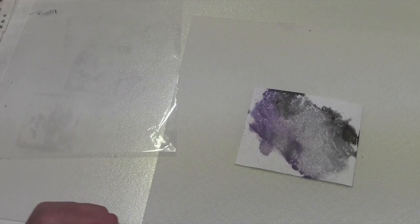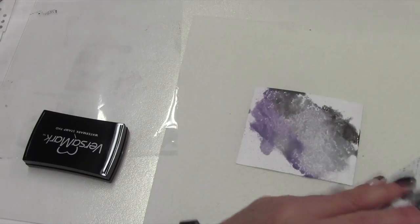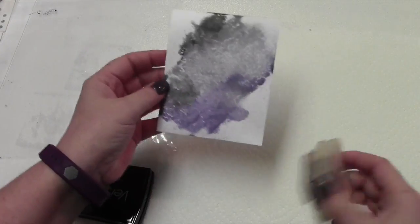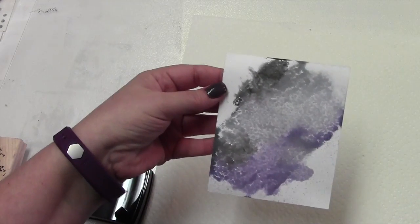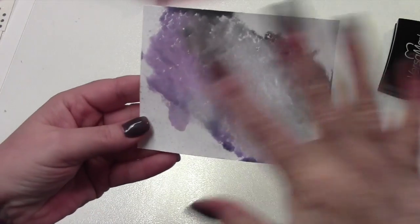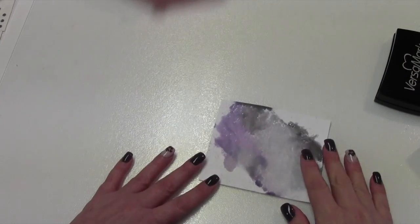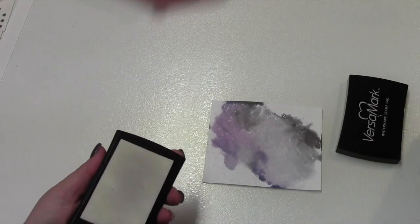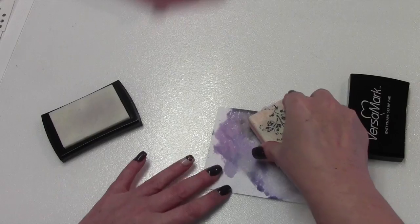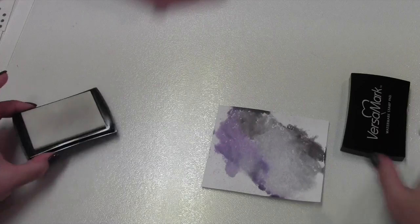I forgot to mention too — you're going to need your Versamark and the stamps that I used. The first one was the flower. You really can't see where you're stamping because you're using the Versamark. So you take your Versamark and you're going to stamp up the flower, and then just randomly — make sure that you're turning the flower because you don't want them all going in the same direction. Then we need our silver embossing powder.